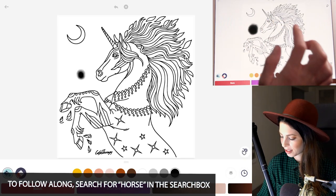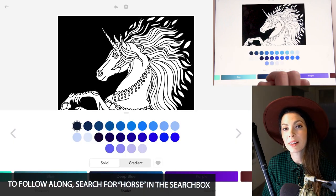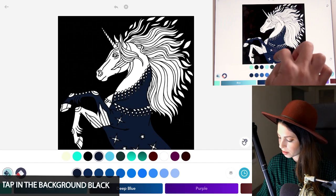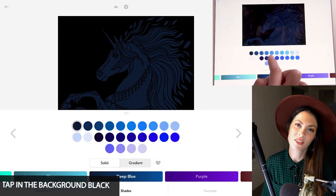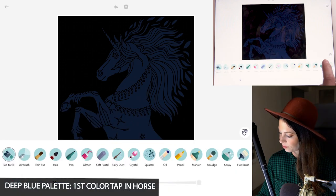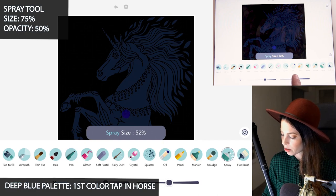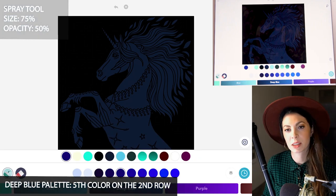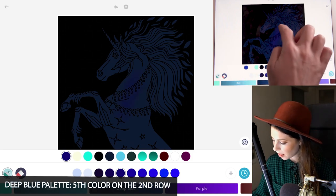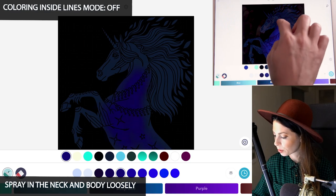The first step is to tap everything in black in the background. Then in the deep blue palette, use the first color on the top row and just tap in the horse. Back in the deep blue palette, select the fifth color on the second row and go over to the spray tool. Set the size at 75 and opacity at 50. Then with coloring inside the lines mode set to off, spray in the neck and the body — we're just starting to add a nice blue glow.